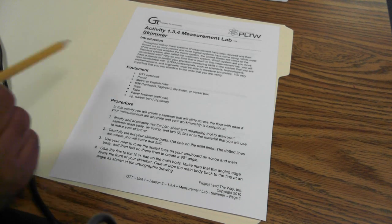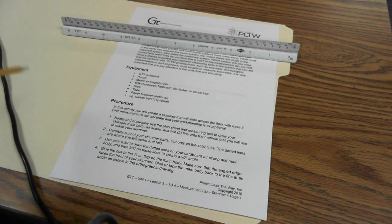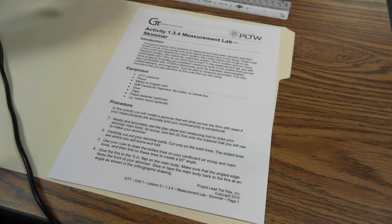You've already read the instructions, so you should have your equipment ready. You will need a ruler and a pencil, some cardstock — in this case we're using a manila folder. You will also need a cereal box in order to complete this activity.